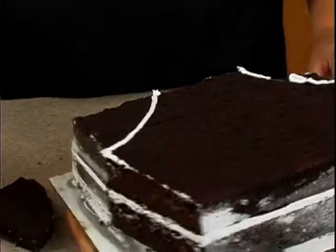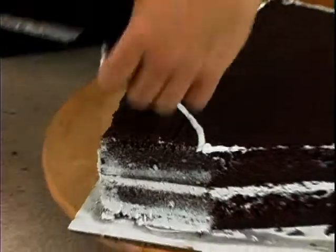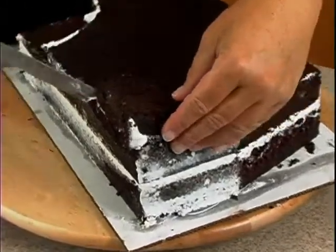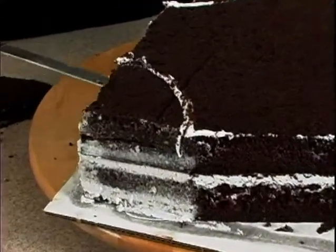Now the other side — same thing. And if you want to make sure it's exactly the same, you could even take this piece and flip it over like so, and then cut.